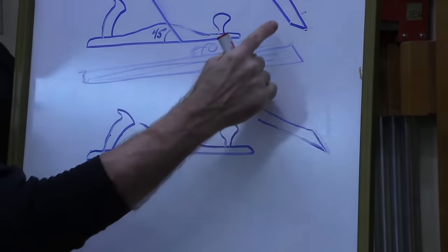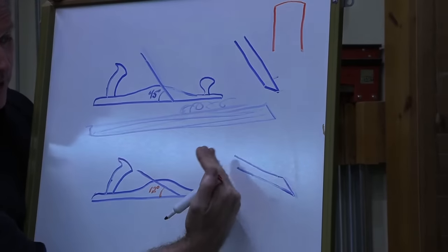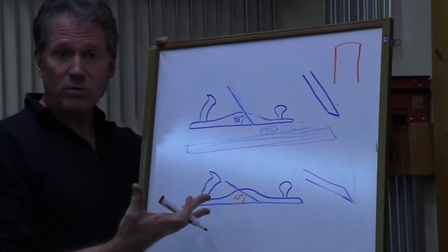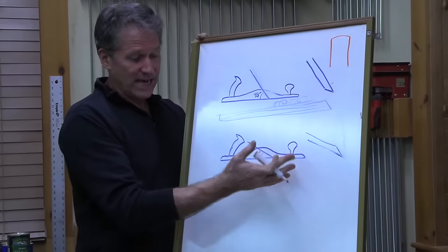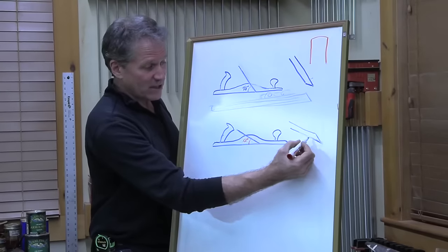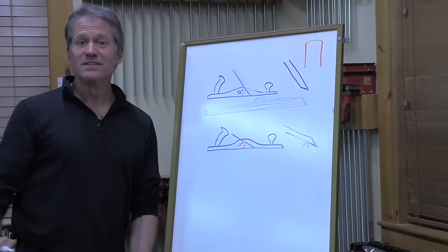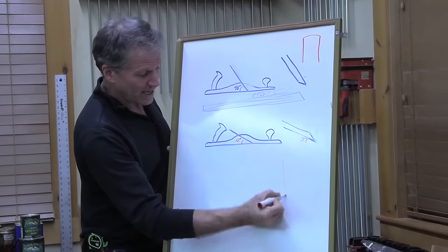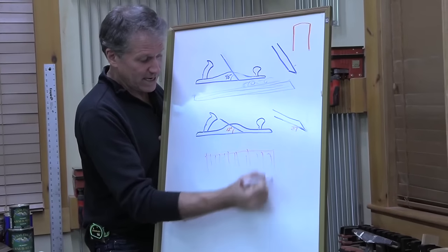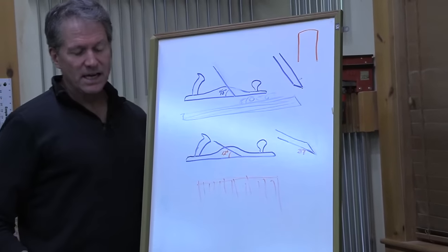With a bevel-up plane, you can adjust the angle of cut by how you grind your edge. If you want a true low angle, you want your edge ground at around 25 degrees giving you an effective angle of cut of 37 degrees - and that's low. Why would you want low? Because low angle planes are really great on end grain. Where end grain is sticking out, a low angle plane shears across those fibers - all those little straws sticking up on the ends - and it does an amazing job.